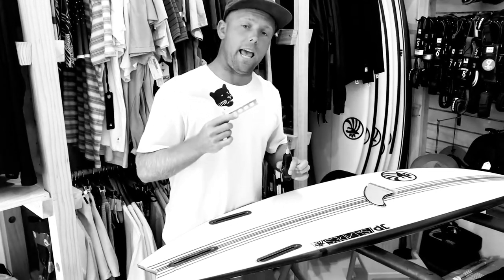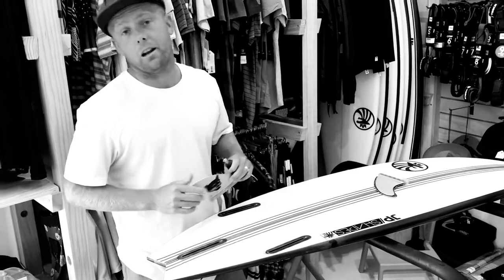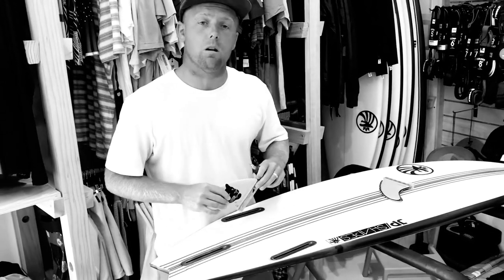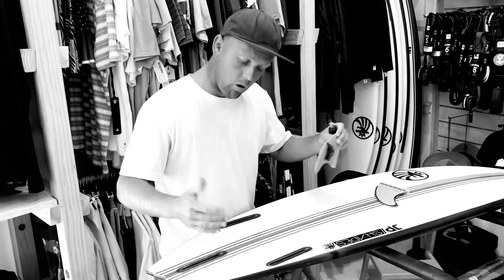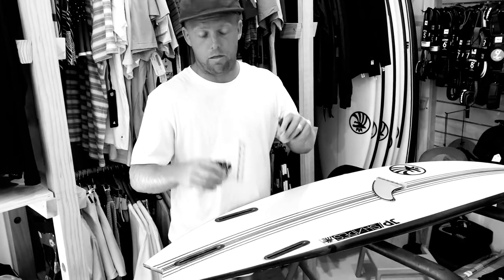Today we're going to take a look at how to put a futures fin in a futures fin box. It's actually really easy. If you're having problems getting your fin in your fin box, there might have been a problem with the manufacturing, a faulty fin box, or there's something congested in there like a bit of fibreglass. That's a very rare thing to happen.